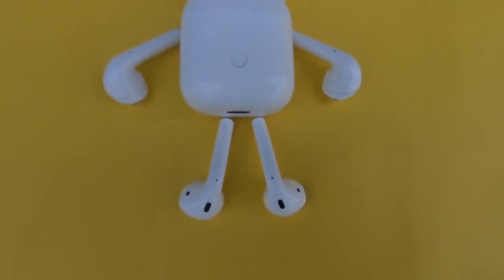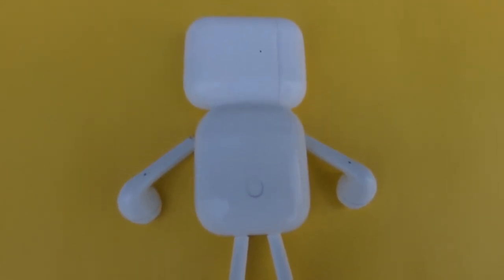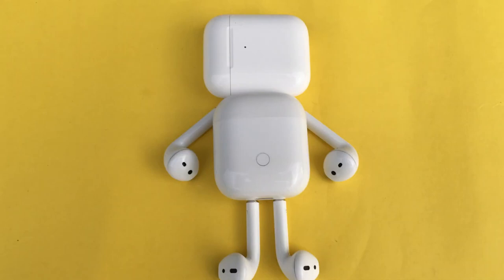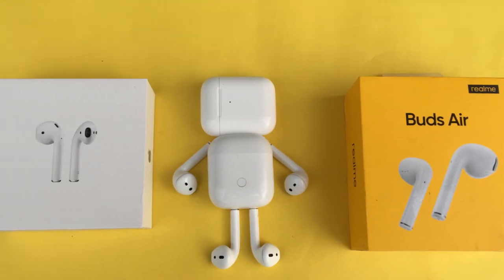I don't want to miss YouTube or Zoom calls. I will recommend this for 1 to 1.5 years of use. This is my recommendation — let's summarize based on the cost. If you use it 3 times a day, you'll get great value from the Apple AirPods. Thanks for watching this video — subscribe to our channel.